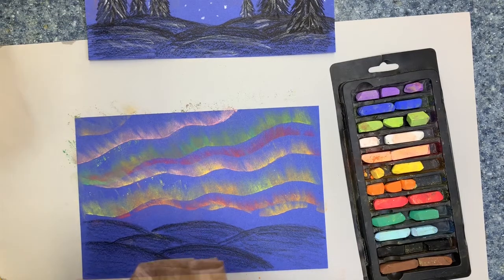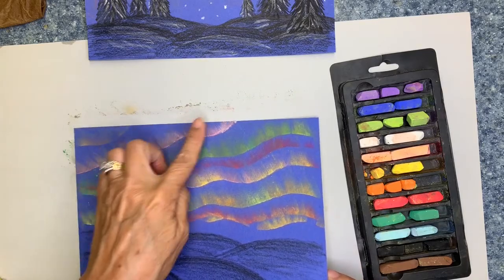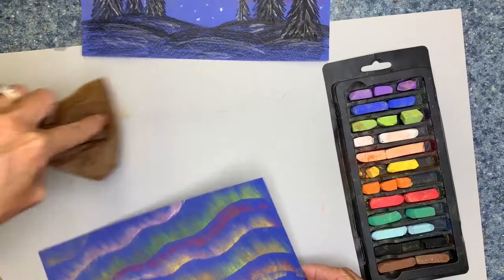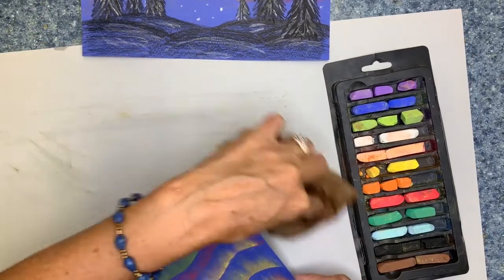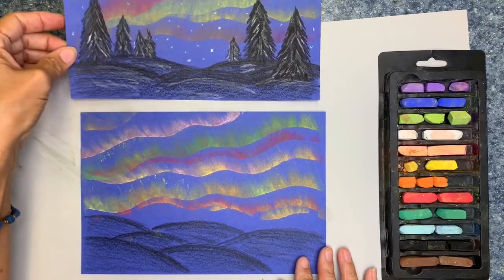I'm going to set this aside and wipe my fingers off. The next thing I want to do is get the extra pastel off — you see a little bit of chalk there — so I'm just going to tap my picture and gently wipe that with my wet paper towel. I'm ready to move on and I've got several options here.